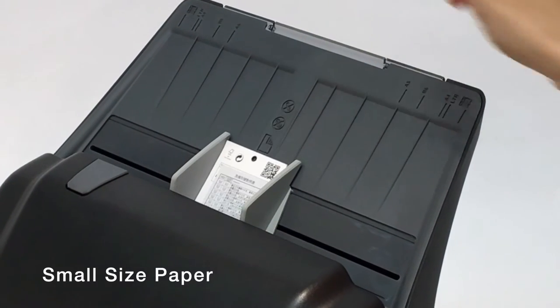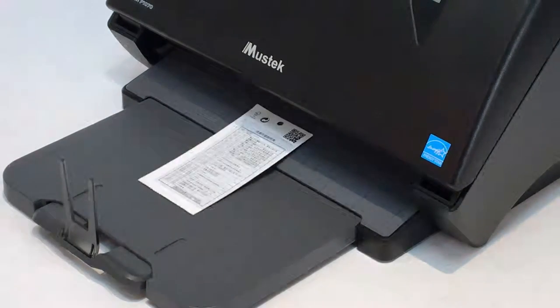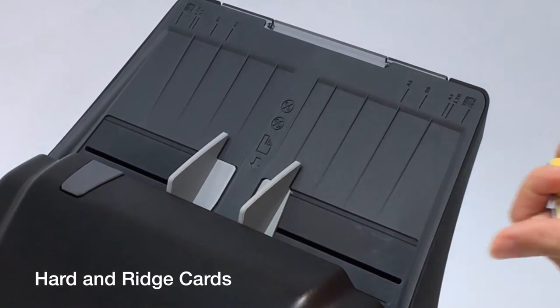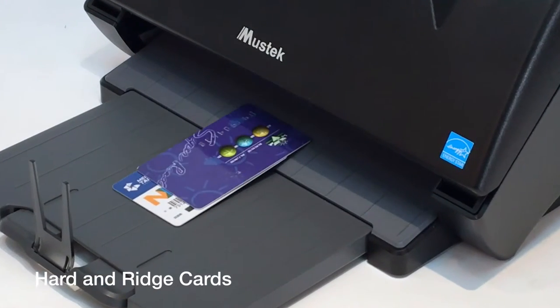Scan small size paper such as receipts, business cards, and public transportation tickets. Or scan hard-inch cards such as ID cards, credit cards, and driver's licenses.